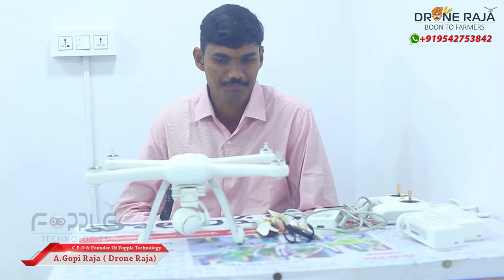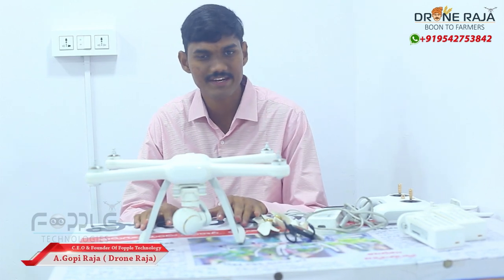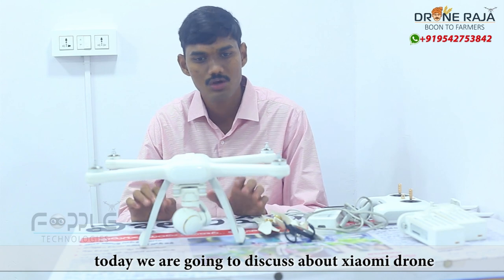Hello, I am Gopi Raja. We are going to discuss some of the most important things about the drone.